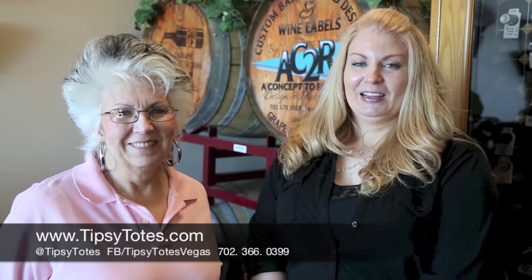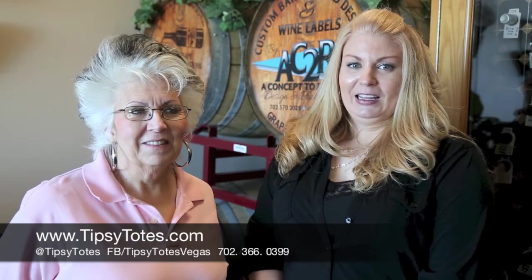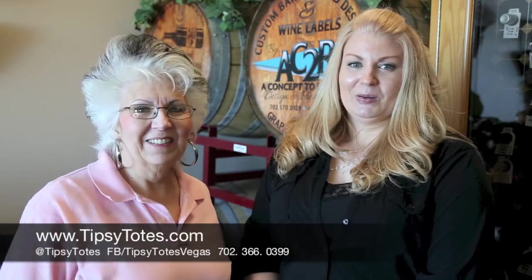Thanks for watching part three, the racking process here at Grape Expectations. The next process is bottling, and we actually get to try our own wine — it's very exciting. Make sure you watch our other videos, check out our wine contest, and if you like this video, subscribe to our channel, give us a thumbs up, and leave comments below.